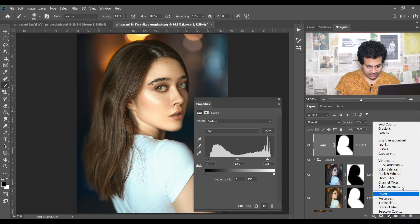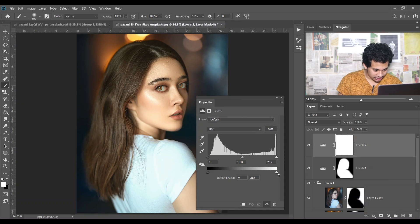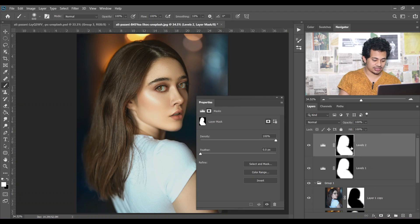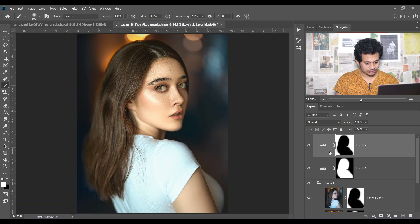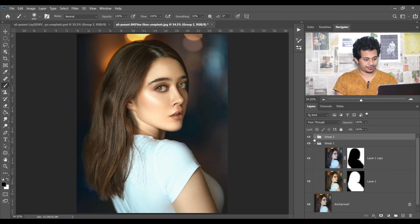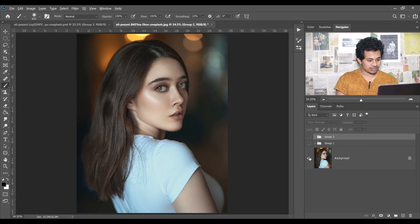Create another Levels adjustment layer for the background. I want to use low contrast, so bring this point like this — concentrate on the background, not the subject. Bring this point a little bit to the right. Now copy the mask, select it, and inverse it. This was the before and this is after. Make a group of these two — it's really great.